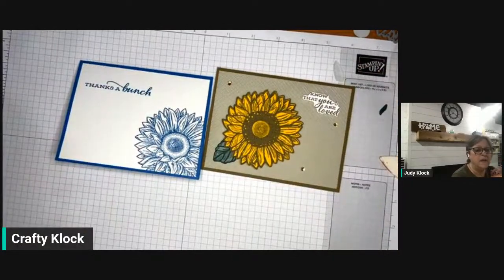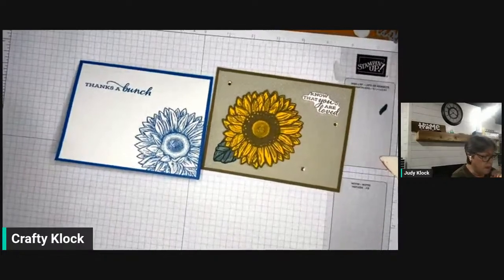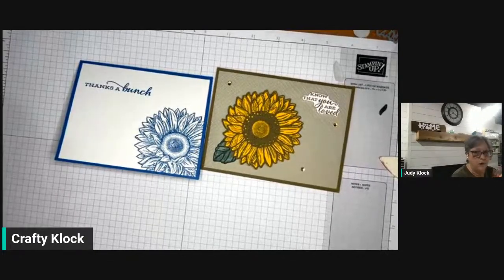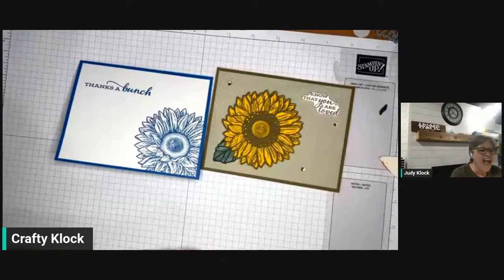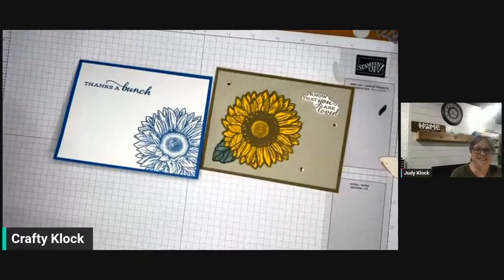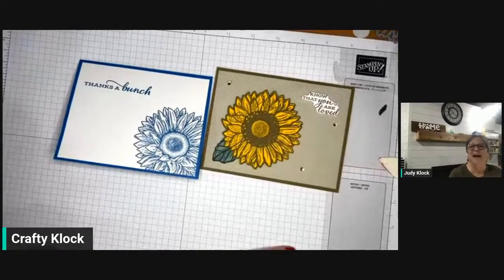The Stamparatus retiring was the one that really surprised me the most. If that's something you'd been thinking about getting but were putting it off, I would say don't wait — it's a really great tool, as you saw tonight. If you think you want one, go ahead and get it for yourself before it's gone. If you have any questions, leave me a comment and I'll be happy to start a conversation. That's it for tonight — I hope you enjoyed this farewell to Celebrate Sunflowers. I'll be back next week with another stop on the farewell tour. Have a great weekend, bye!